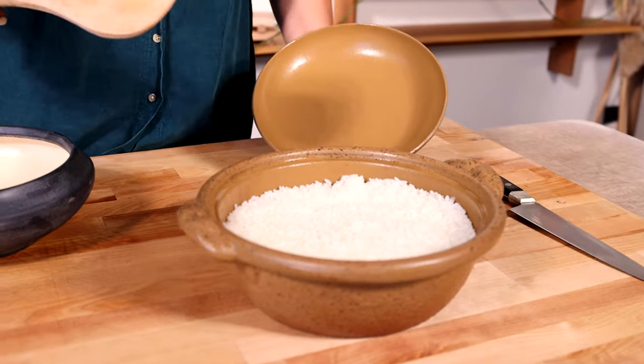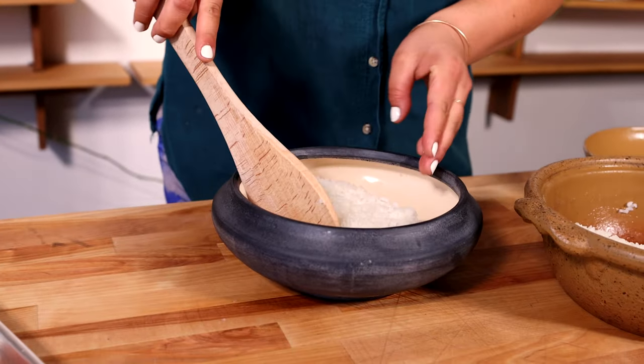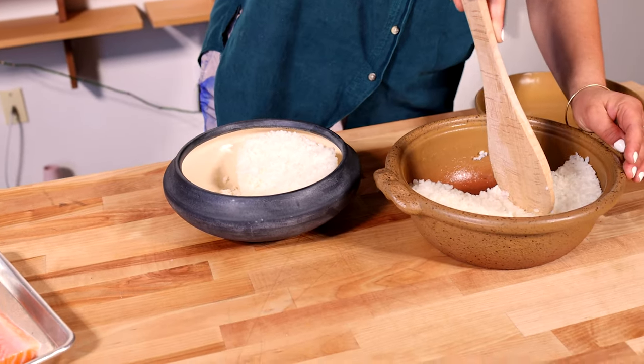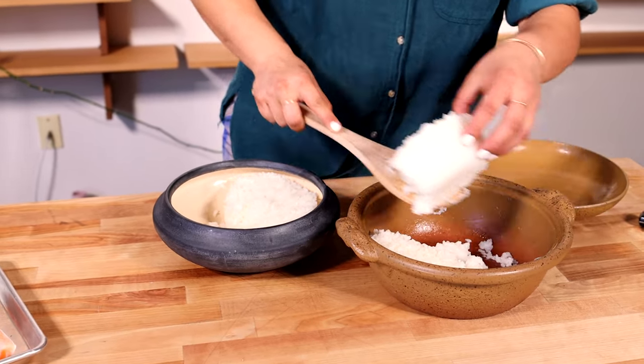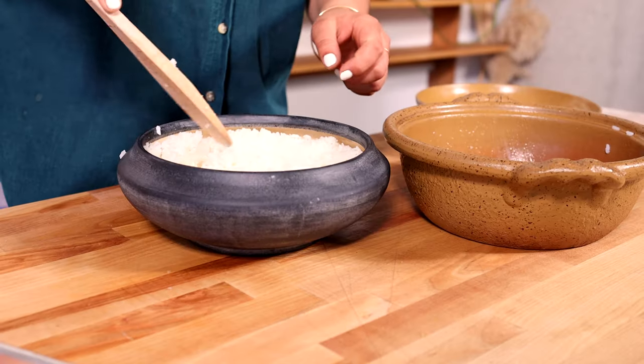Go ahead and make yourself a giant pot of rice and transfer your rice to a bowl or a container if you're making a party-sized platter like we are here. The process can be a little messy, it can be sweet, but all you do is just have fun.